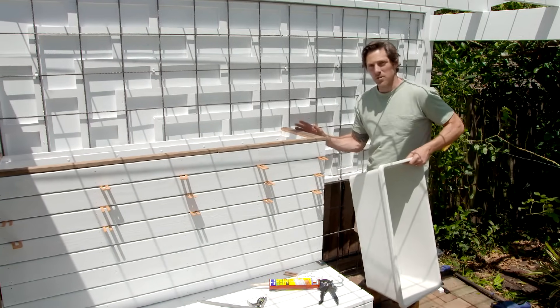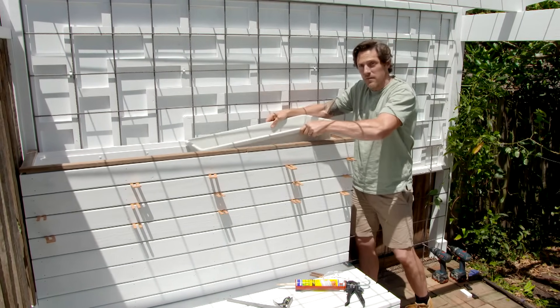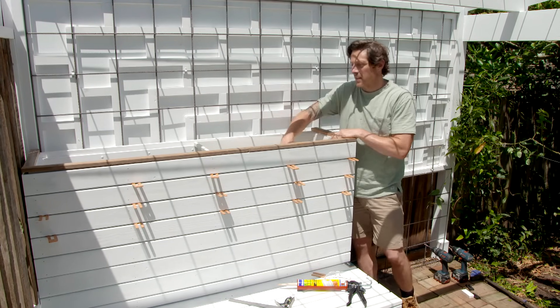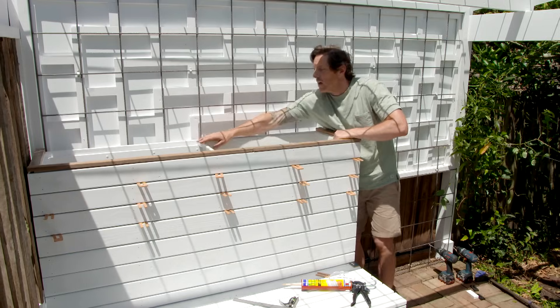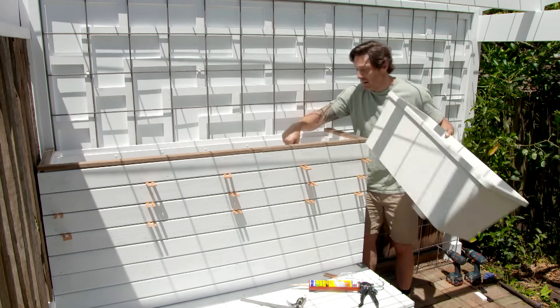Rather than fill this whole box up with soil just to plant it out I've been a little bit smarter about it. I've put a bead of timber around the inside of our box and I'm just using a plastic tub. That's going to use a lot less potting mix and it's going to be much easier if we ever want to change the plants over — this is much easier to plant up than filling all of that.